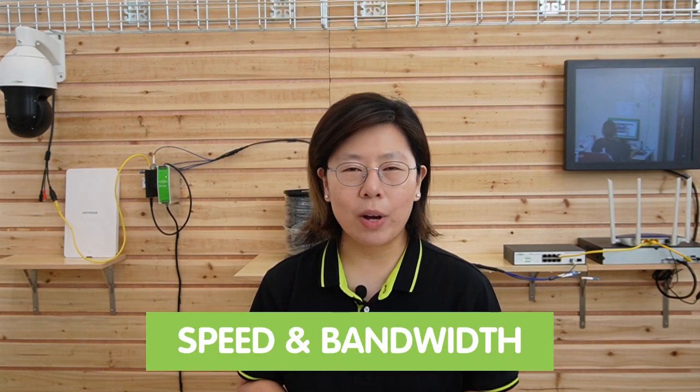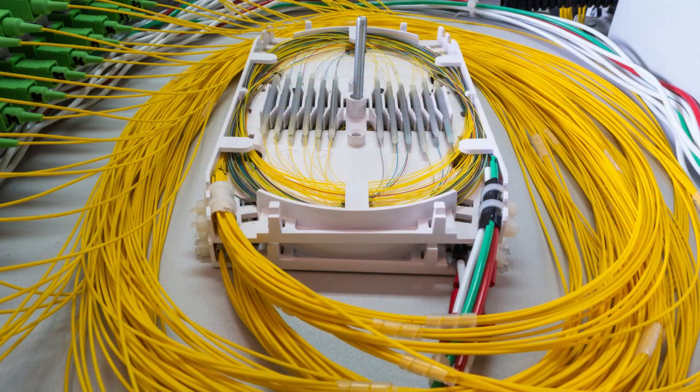Next, speed and bandwidth: ensure the converter is capable of handling Gigabit Ethernet speed or higher, like 10G, to ensure fast and reliable data transmission. For location, ensure the converter is positioned in a suitable spot with proper ventilation and easy access for maintenance. For cable selection and management, use high-quality fiber optic and copper-based Ethernet cables to ensure optimal performance. You can also use cable trays or conduit to organize and protect cables from physical stress, moisture, heat, or other potential hazards. Seek professional help if needed.